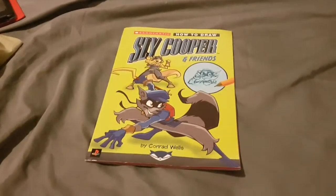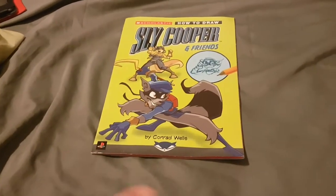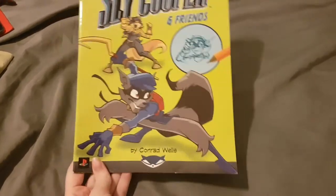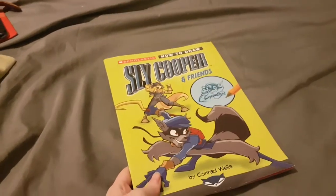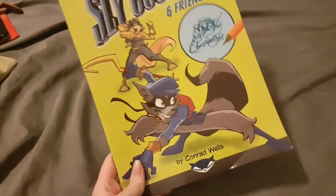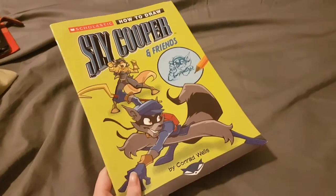Today will be a pretty awesome book review. As you can see, I have the 'How to Draw Sly Cooper and Friends' book here. Not many people review this book, and I can understand why — it's super hard to find at a reasonable price. I can't tell you how many times I've tried to find this book on eBay, Amazon, and Amazon Marketplace, and the prices have just been way too high. This book can range from around $100 to over a thousand dollars from some sellers.